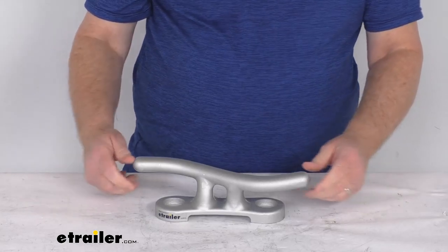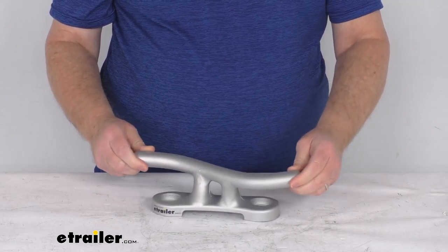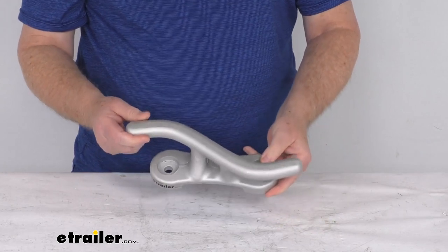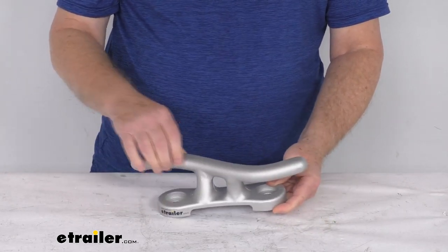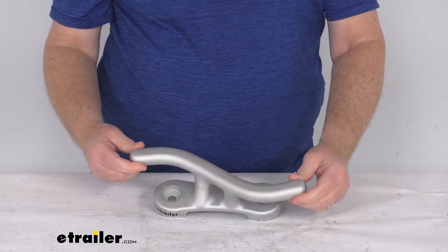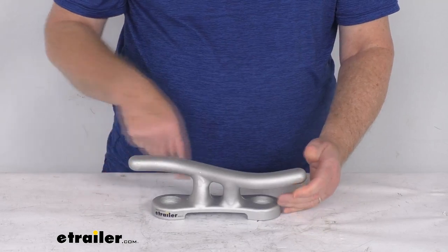Hello everybody, this is Jeff at eTrailer.com. Today we're going to take a look at the Jiff Marine 12 inch long aluminum S style dock cleat. This durable cleat will let you attach your rope or dock line to your dock. It is a rust-proof aluminum construction, and this cleat is an S-shaped design, as you can see, which makes it easier to loop the lines around the horns.